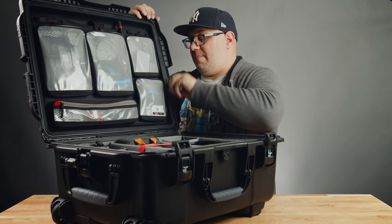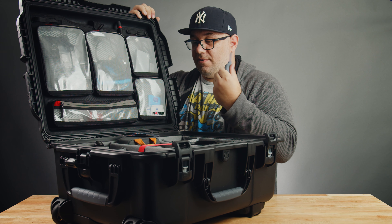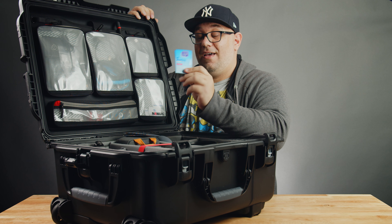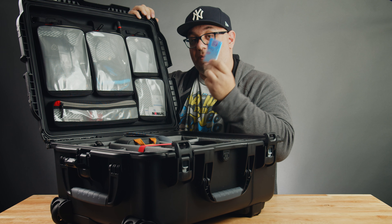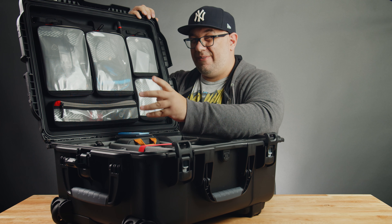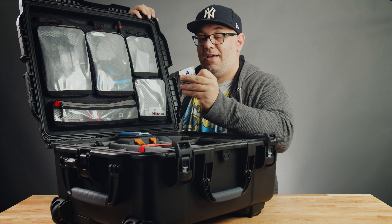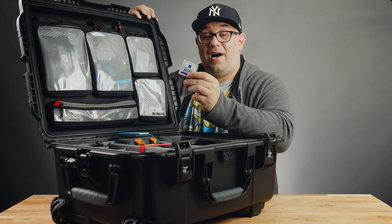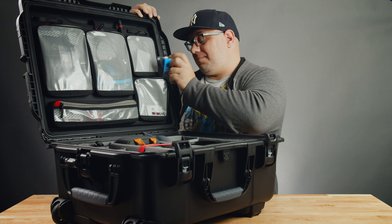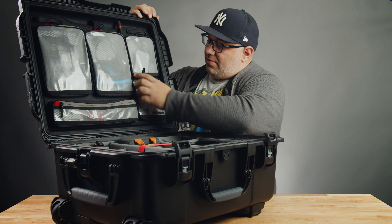The very first thing we're going to look at is the bottom right pocket. In this pocket I keep cleaning supplies — I've got a little air blaster, these oil-absorbing sheets which come in handy quite a bit. I use these a lot when I'm filming YouTube videos because I'm a greasy Italian guy and I'll just dab myself or talent. And then I've got a ton of Zeiss lens wipes — you can get these at Walmart, believe it or not. I've had the same box for over a year; they go a long way.